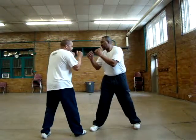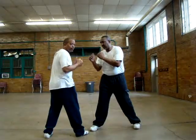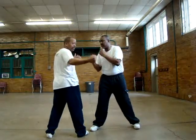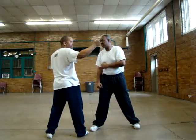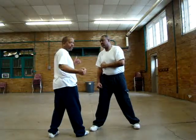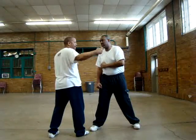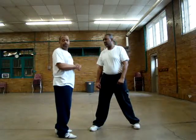Most people think of throwing a hook like that. Wrong. Number one, you're not properly positioned. If your wrist is straight when you make contact, you aren't going to be hitting flush with the fist. If your wrist is bent, nine times out of ten, if you hit wrong, you'll crack your wrist.